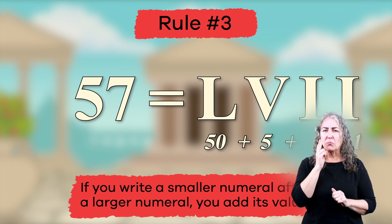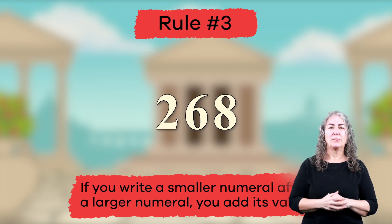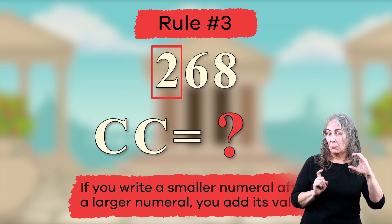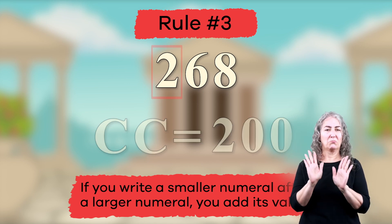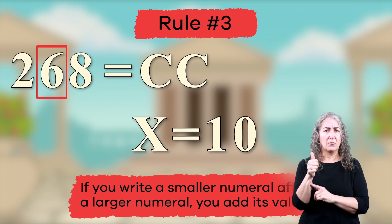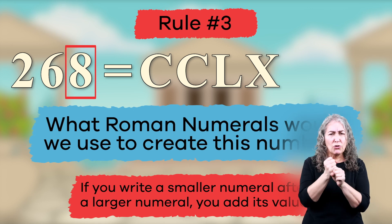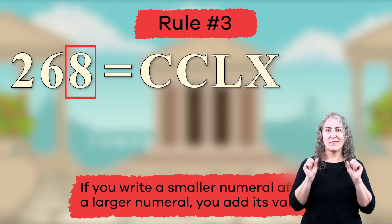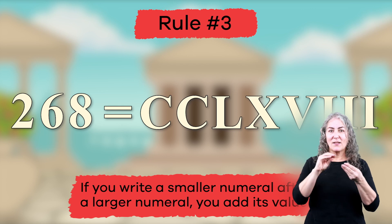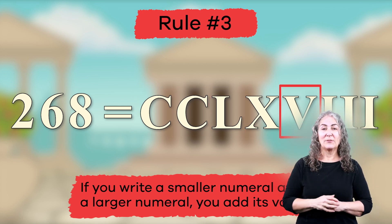Let's try an even bigger number. How would you write the number 268? Let's break our numerals into groups to make things easier. First, let's start with 200. We know the Roman numeral C equals 100, so two C's equals 200! Now let's look at the number 60. We've learned that L equals 50 and X equals 10, so if we add these together, we get 60. Last is the number 8 — we'd use one V and three I's. Add that all together and we have the Roman numeral for 268, which is CCLXVIII.